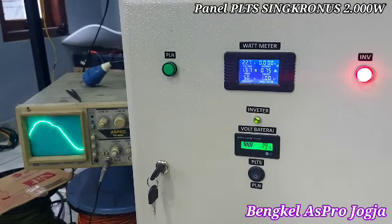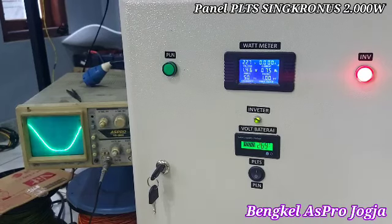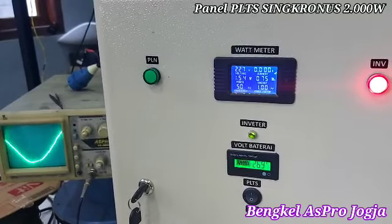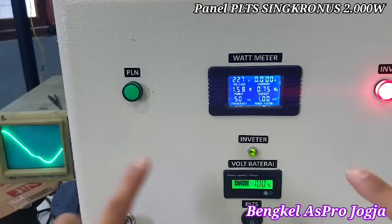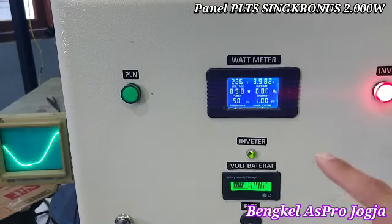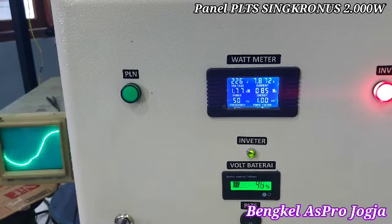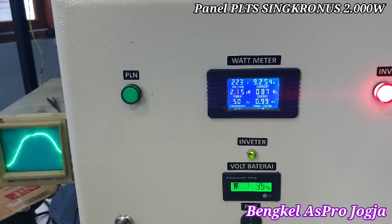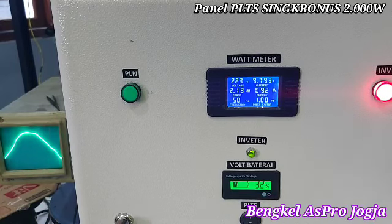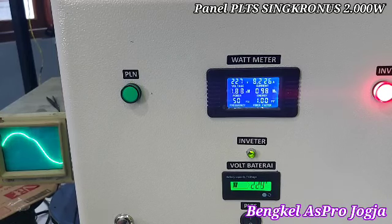Sekarang kita mau coba uji load beban dahulu. Bisa dilihat nanti di wattmeter, sama gelombang output-nya. Kita lihat gelombang output dari inverter. Ini bebannya — 900 Watt, 73 persen. Tambah lagi — 1700 Watt. Gelombang masih sinus, mulus. Kita coba tambah lagi — 2018 Watt. Gelombang masih stabil, tegangan masih stabil. Jadi nanti kita limit di sini karena spek yang diminta hanya 2000 Watt, dan kerja mesin idealnya, amannya 2000 Watt.